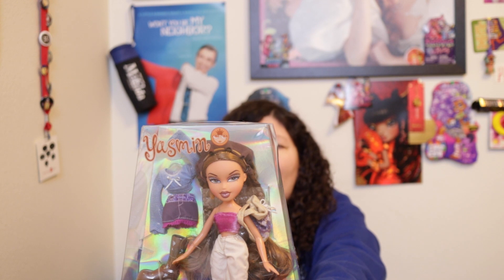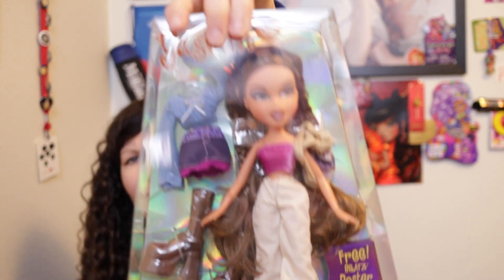It says 'create over 20 different funky fashion styles.' Do these combinations really go to 20? She has a second outfit and they're all separate pieces.